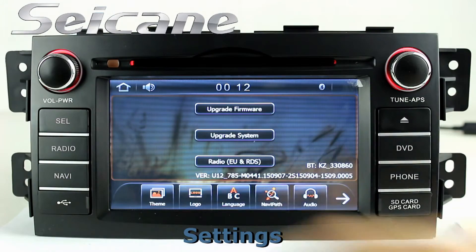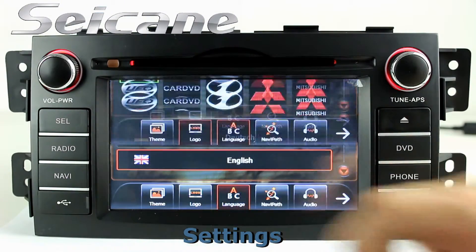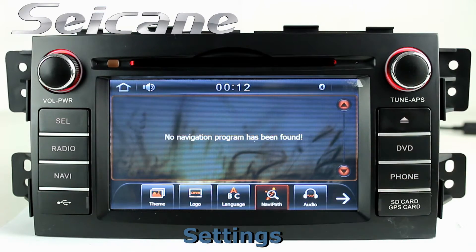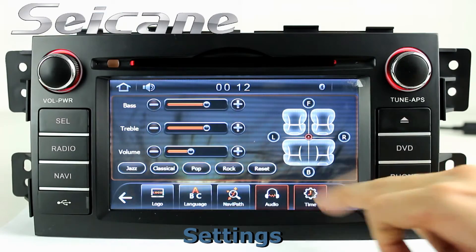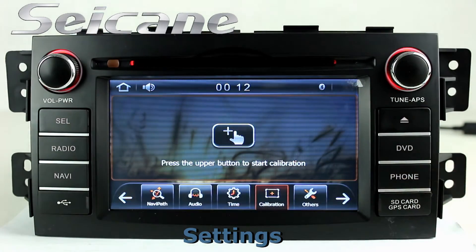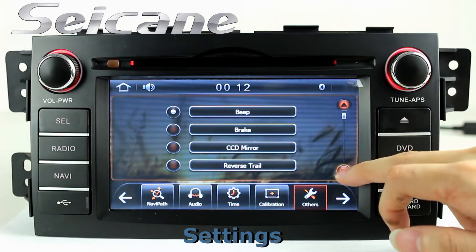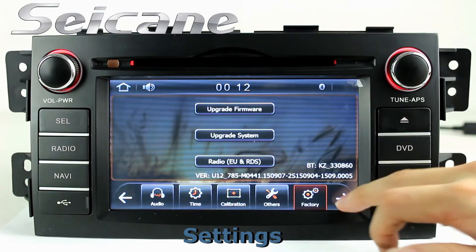Now we come to the settings interface. You can set time, audio, GPS system, languages, wallpaper, car logo, and so on.